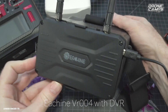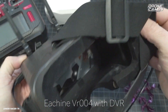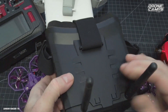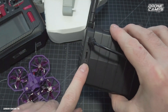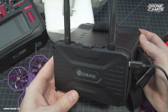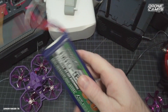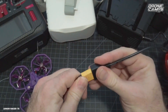The next option is the VR004 from eShin, around $50, and it comes with a DVR. You have a microSD card slot and a record button — press record and you're recording video to AVI format. It also detaches so you can use it as a standalone monitor. It has diversity antennas with two antennas built inside the goggles for better reception. You can power this with a 3S battery such as a 3S 2200 or 3000 milliamp, plugged into the XT60.